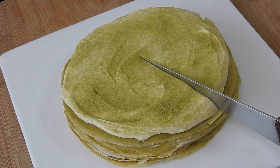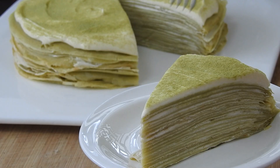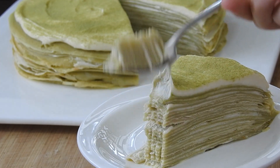And there you go, a deliciously easy matcha crepe cake. It's a bit time-consuming, but the recipe is simple, delicious, and will surely impress your guests. Thank you for watching episode 2 of my Cottagecore Recipes and hope to see you next week for episode 3.